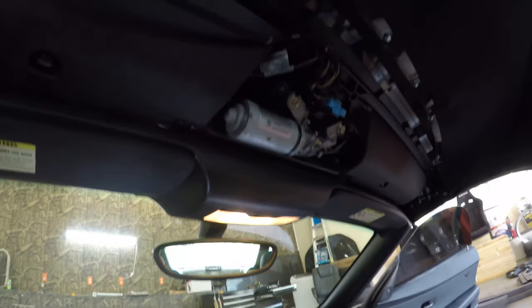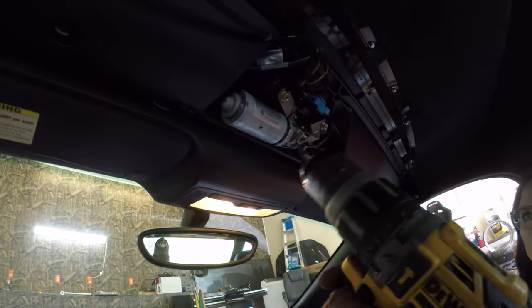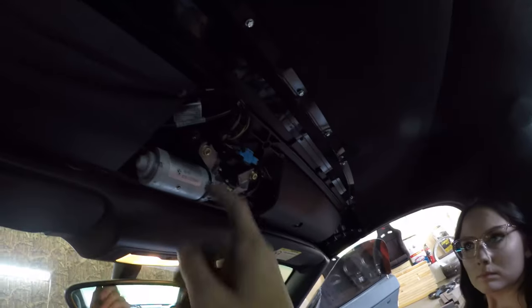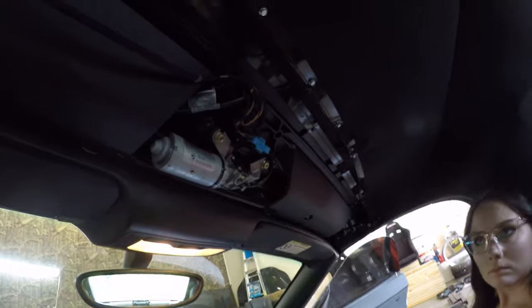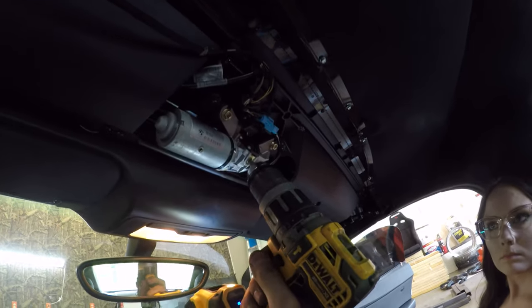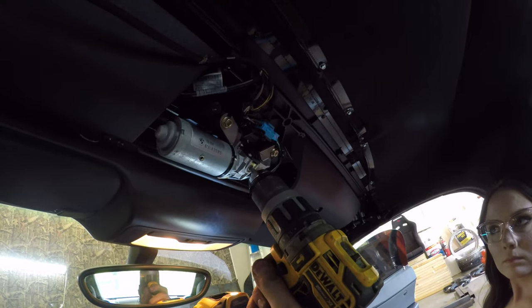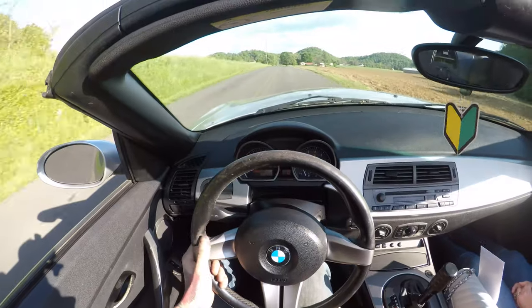For anybody wondering: if your convertible top doesn't go down, you can unlock it manually. If the motor that unlocks it is also bad, you can take a torx bit and unlock it manually that way.